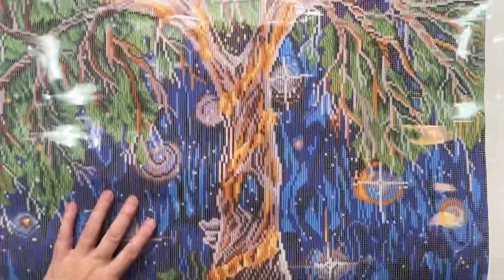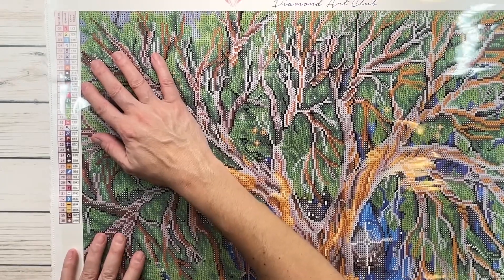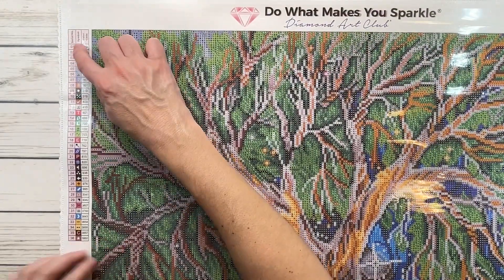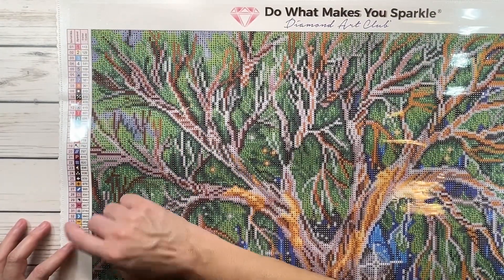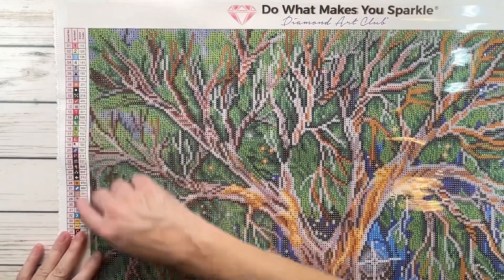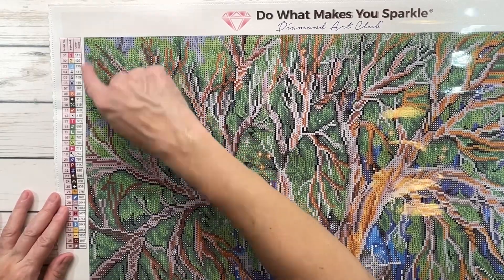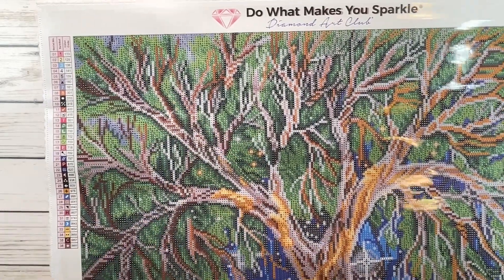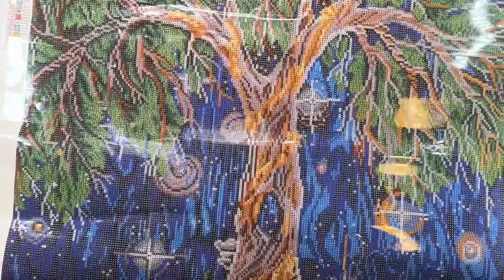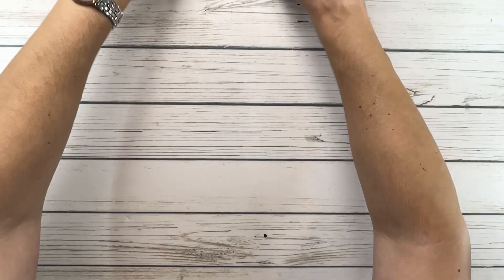Let's look at the legend quickly. The legend tells you the number of colors — this painting has 36 colors, which is not bad. It shows the symbols you'll find in the painting when placing the drills, and the DMC code is on both legends.